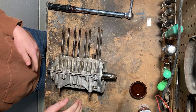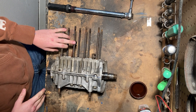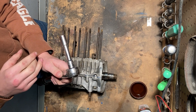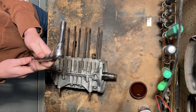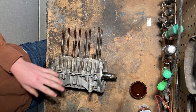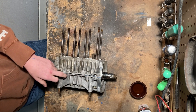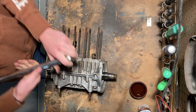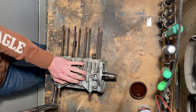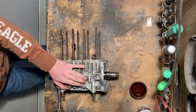Before we're ready to put the seals in, we're going to torque down all the bolts holding the case halves together. I've got my torque wrench, a three-inch extension, and a 13-millimeter socket — that'll do all the M8 bolts. We're going to tighten down to 24 newton meters or 210 inch-pounds, and then the M6 bolts will be tightened to 10 newton meters or 88 inch-pounds. It helps if you lay the case sideways so that you're pushing against the leverage it has.